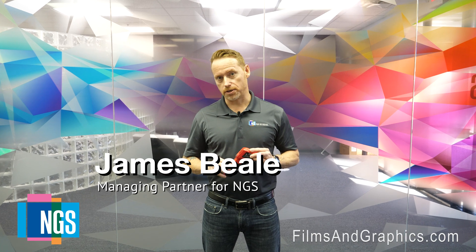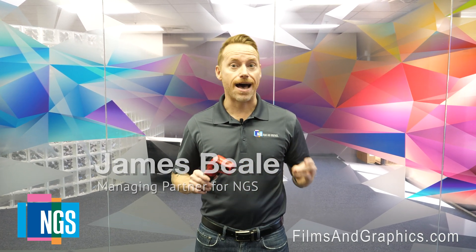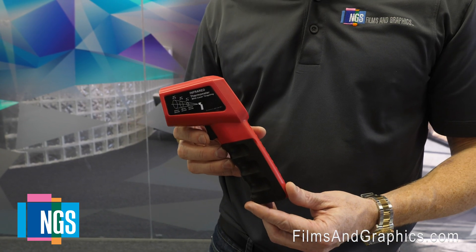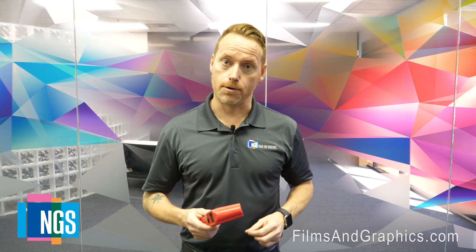Hi, my name is James Beal, Managing Partner from NGS. Welcome back to our meter series, where we talk about the five meters that we've identified as being really cool tools to help build the business case to sell high-profile window film projects. In today's episode, we're going to talk about this guy, which is an infrared thermometer with laser targeting. So let's go take a look and see how you use it.